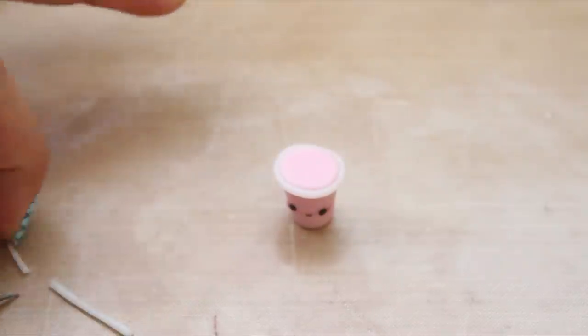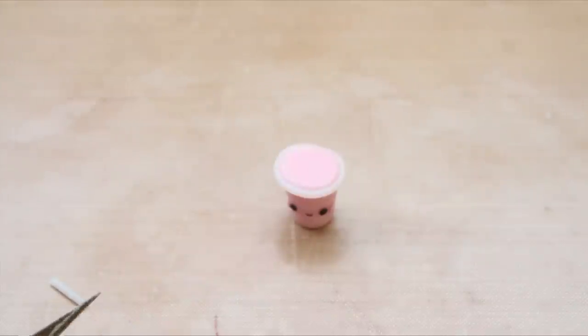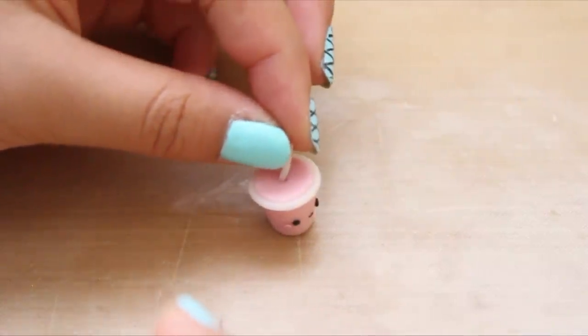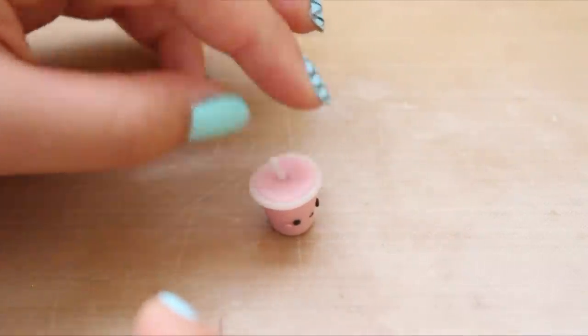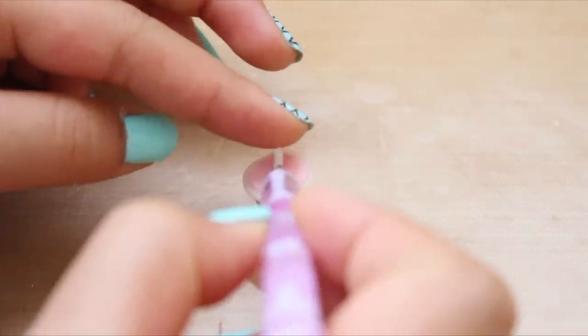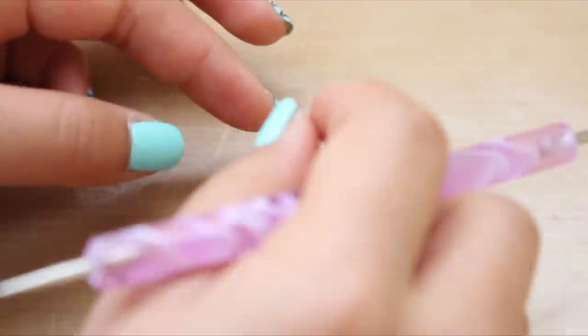Now you're going to roll out a little bit more translucent clay for the straw. First you want to poke a hole in the charm so that the straw can sit better. I added some liquid clay and then inserted the straw so it would be more secure, and shaped it with my dotting tool and fingers so that the straw would stand straight up.